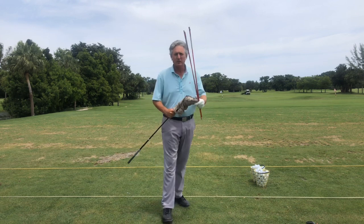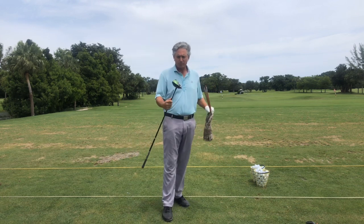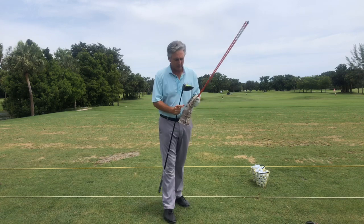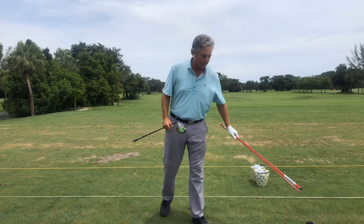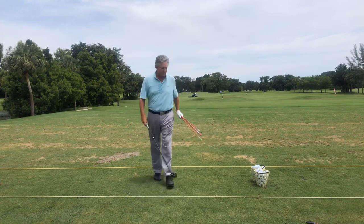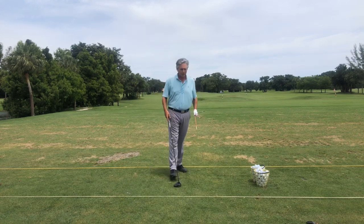So let's get to it. Here's my Callaway Epic Flash driver with a really cool head cover. I've also got some alignment sticks, and I'm going to show you basically what's going to happen here.